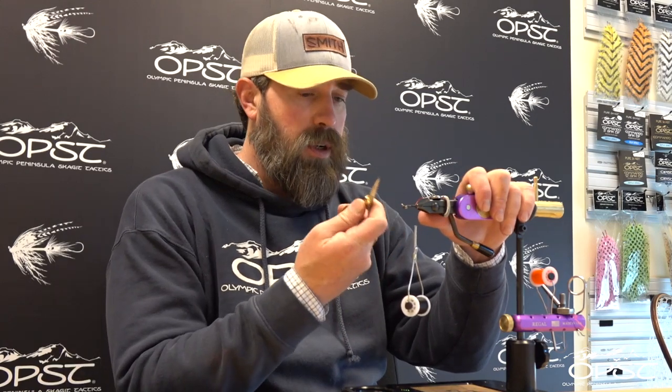This is an already prepped 20mm OPST intruder shank. I've got medium brass dumbbell eyes on here, OPST intruder wire with a size 3 OPST hook. I'm just going to set that off to the side. I've got a little magnet on the top which really helps keep you from stabbing yourself over and over again — pick those up at a hardware store.